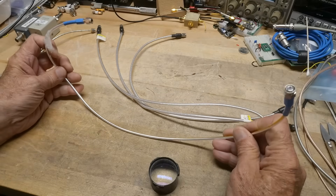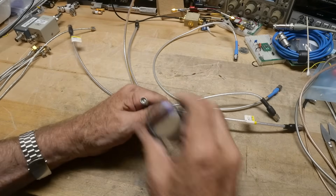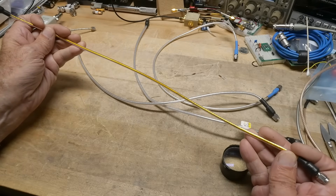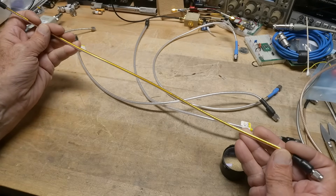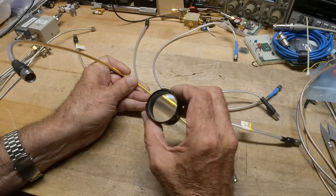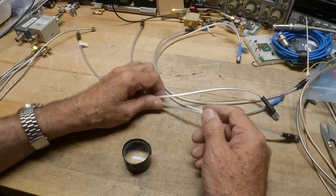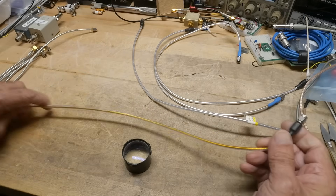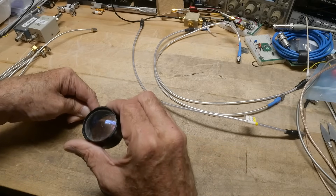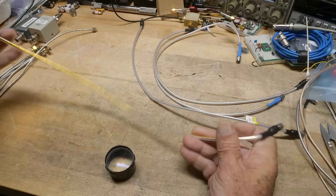Here's another one - 2.92mm. And there's writing on this one: United Microwave Products, UMP, Microflex - Microflex 165 cable. So again, high frequency. I guess this foil stuff is actually really good these days. Here's another one that is another Microflex, I think - looks like the same company. The lighting isn't quite right on it, but I believe it's the same.